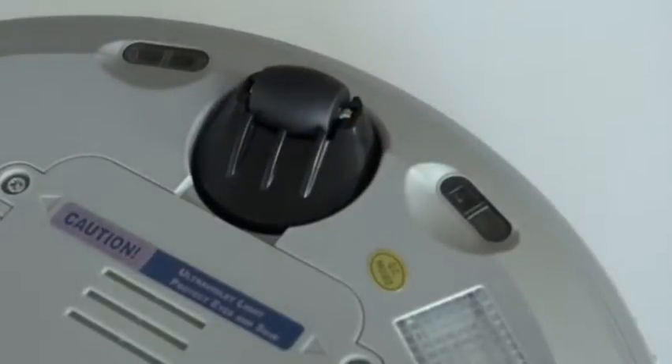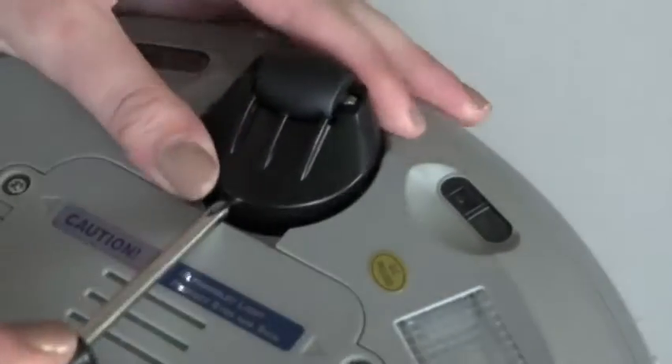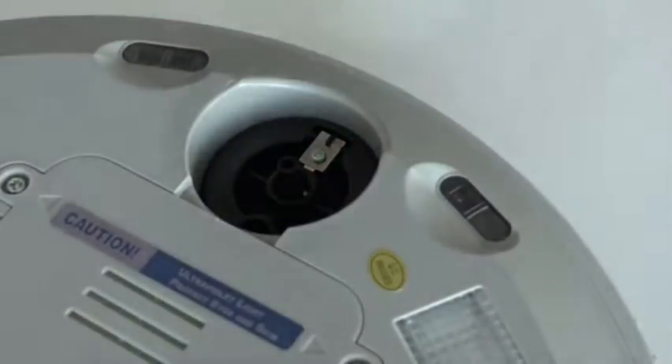Turn Bobby Pet's front wheel towards your bumper and, using your screwdriver for leverage, grip the wheel firmly and pull up.